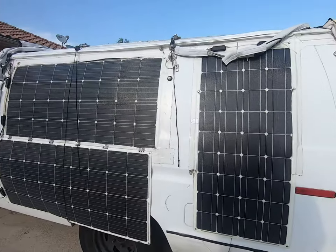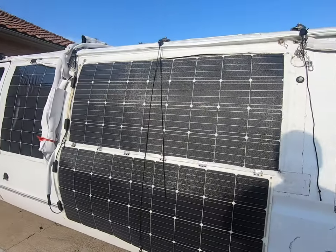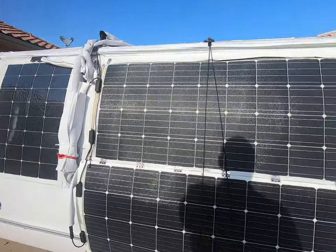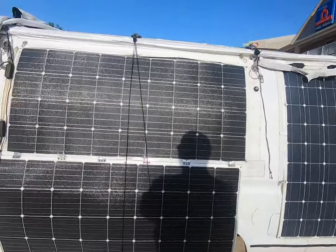I pretty much gave up on camouflage when I put these panels in, but it was a different world back then. The COVID world is a little bit crazier and, in my opinion, more dangerous.